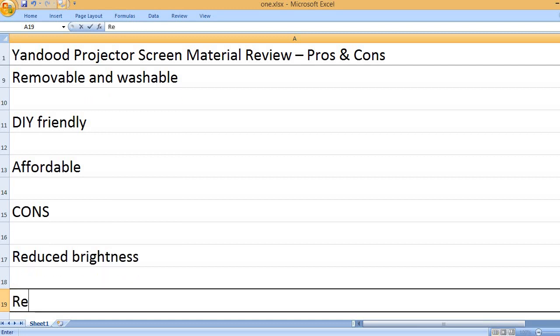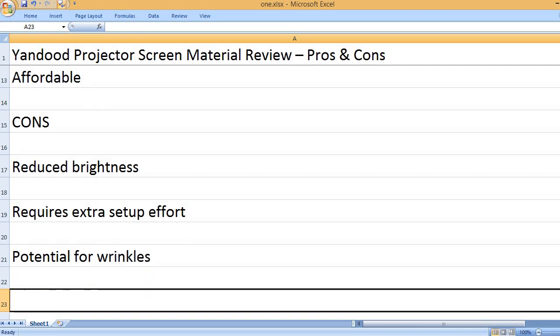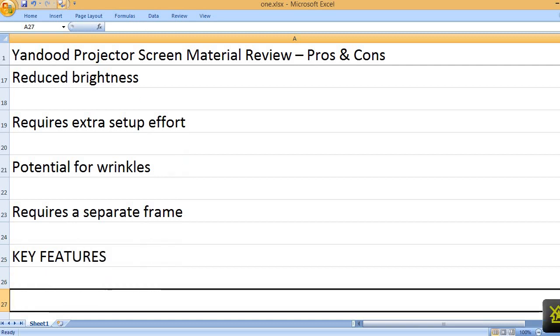Cons: Reduced Brightness, Requires Extra Setup Effort, Potential for Wrinkles, Requires a Separate Frame.